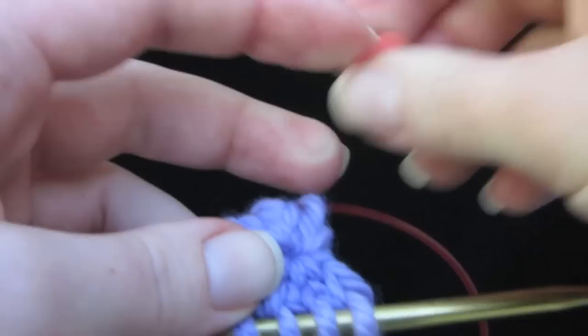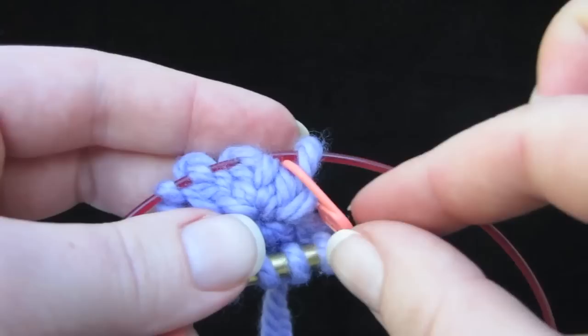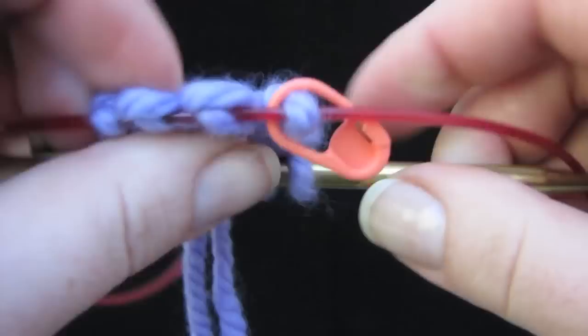I just want to give you one more tip. I would put a stitch marker at the beginning of your round — which is right here — put it around the whole first stitch. The reason is, as you increase and your knitting gets wider, go ahead and move this up and up in your knitting until it gets pretty wide. A stitch marker in the middle won't give you much help because you won't be able to tell which is the end. So get as close to the end as you can and keep moving it — that way you'll be able to keep track of the end of your round.